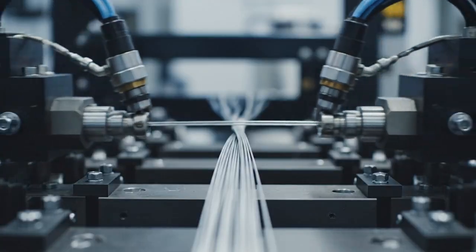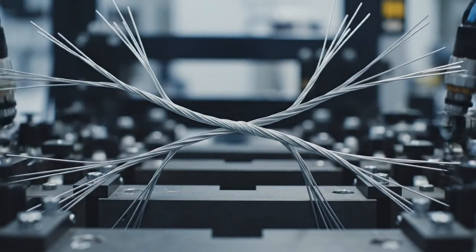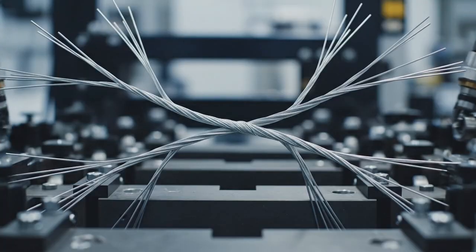The machine precisely gathers the wire bundle and, utilizing pneumatic heads, twists them at the midpoint.